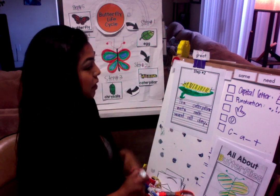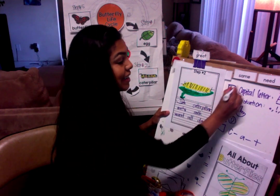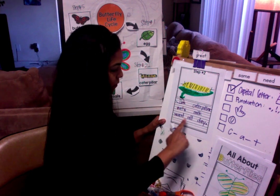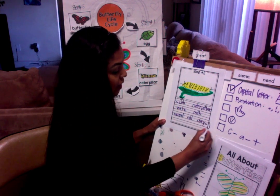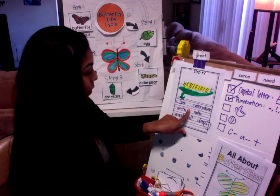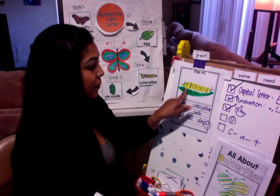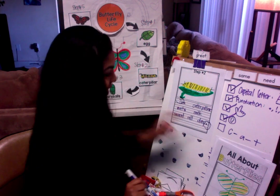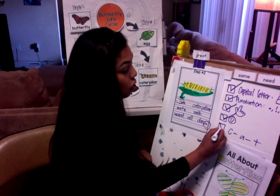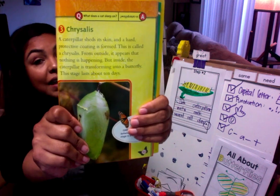Now let's make sure Miss D got everything correct. Did she use a capital letter in the beginning? Checkmark — yes. Did I use punctuation? Let's go look at my sentence right there — I did it, checkmark. Did I use finger space? Finger, finger, finger, finger, finger — yes, checkmark. Did I draw my picture? Yes, checkmark. Did I sound out my words — C-A-T? Or what did Miss D also do? She looked in the book to help her spell caterpillar.